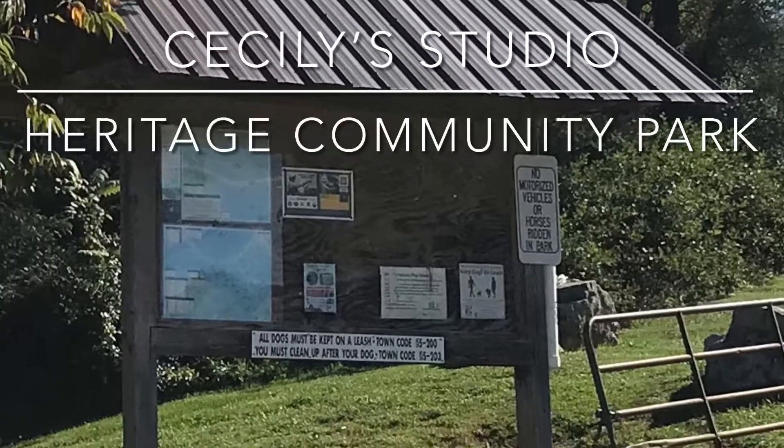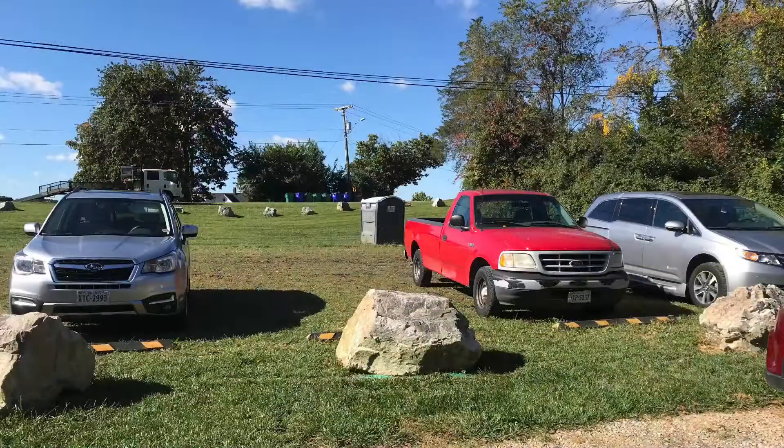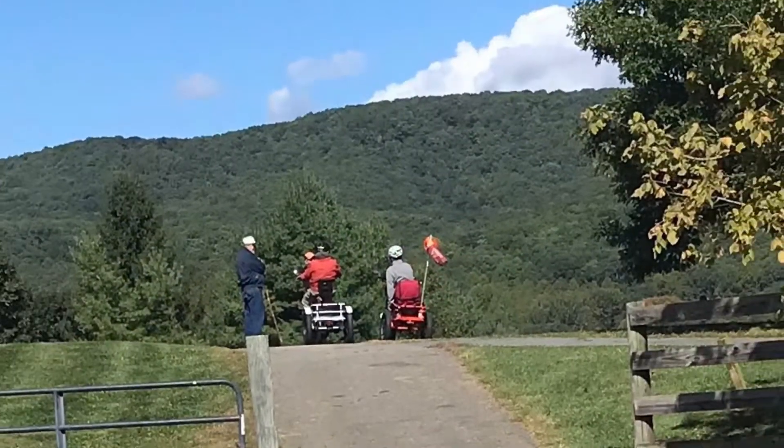Hi, welcome to South Sea City YouTube channel. We're back at the Heritage Community Park. This is my second time there. Here's the parking lot. It's well organized with this grass.